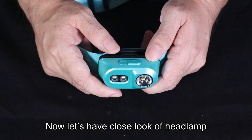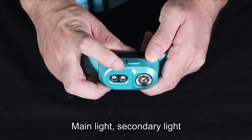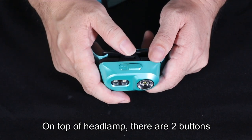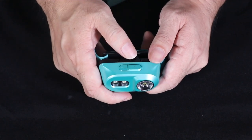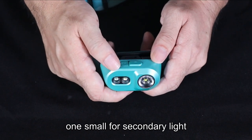Now let's have a close look at the headlamp. There is a main light and a secondary light — one is white and one is red. On top of the headlamp there are two buttons: one big button for the main light, and one small button for the secondary light.